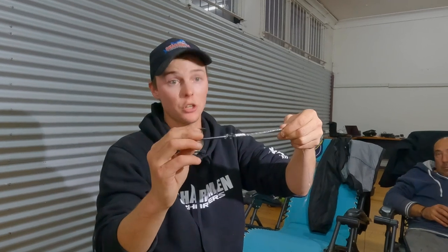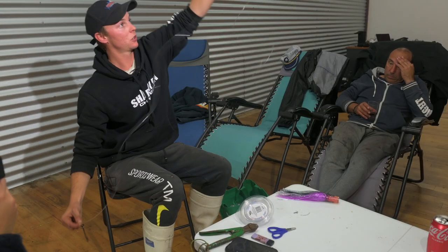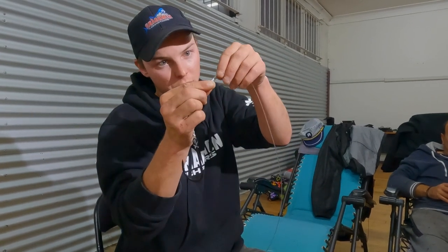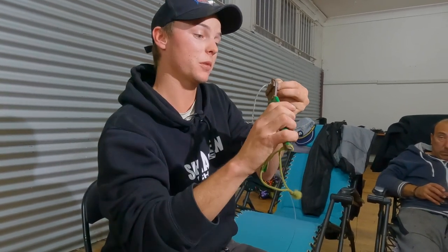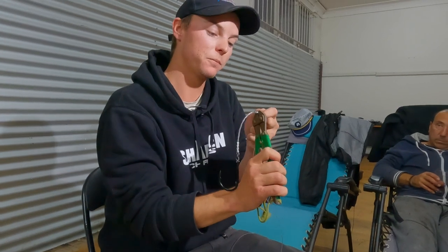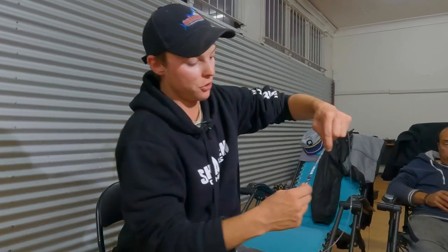Remember, you have to twist all the way to the end, because where the end of the line is determines where the hook is going to sit. Then get your other crimp and make sure it sits right at the very top of the twisted line. Once the tip of the line is just at the top of the crimp, hold it, get your crimpers, and do your three crimps again — flaring the ends each time. If you don't flare the ends it's going to cut you off and lose your fish of a lifetime.